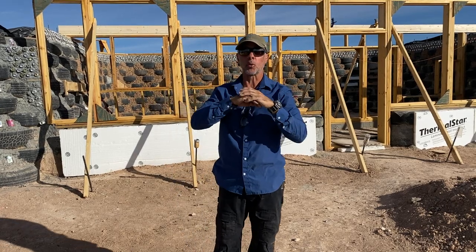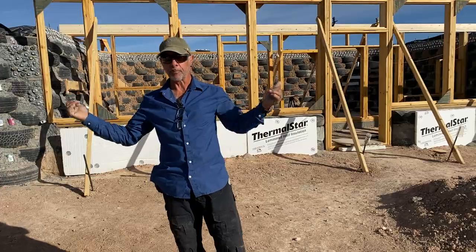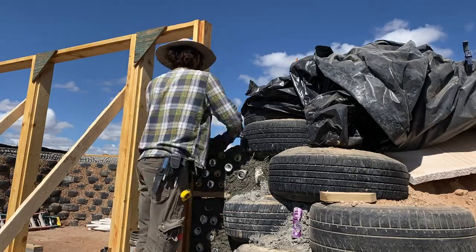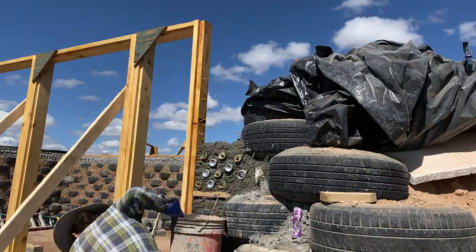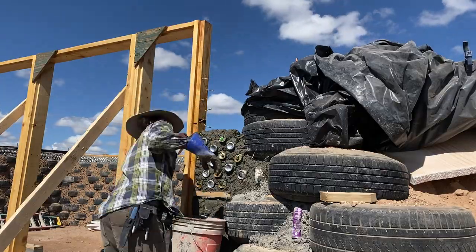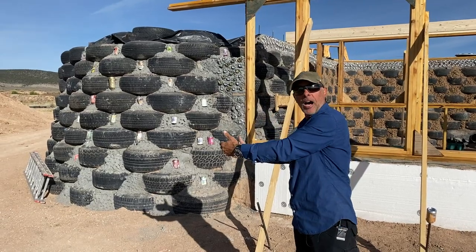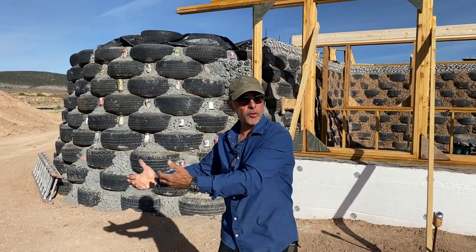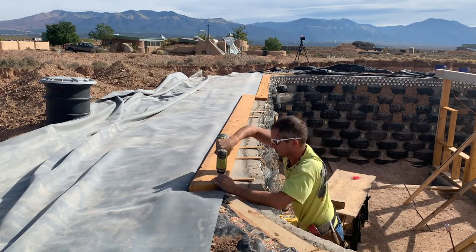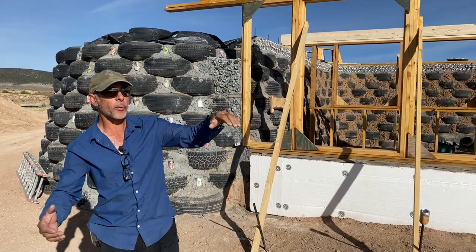Another important thing with an earthship is how the tires tie in up front. We porcupine all the framing — as filmed in an earlier session — and then come up with cans and cement mortar to actually grip it to the tire wall. It's the bond beam of framing tied to the tires. We've shown you earlier how you tie in a bond beam to the tires, and now the plating's up there.